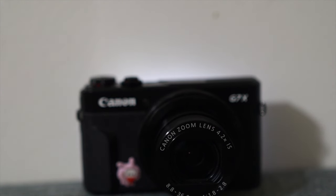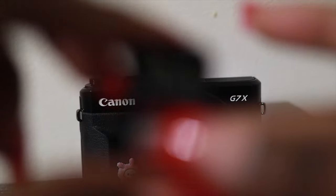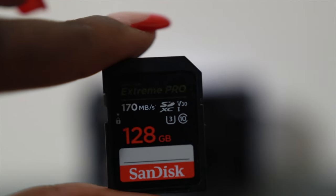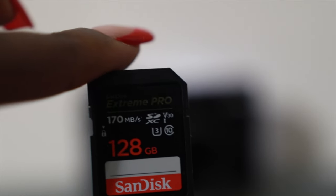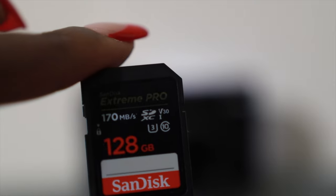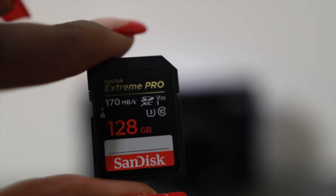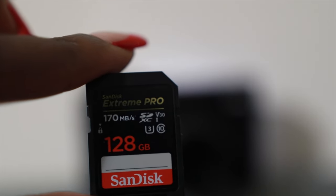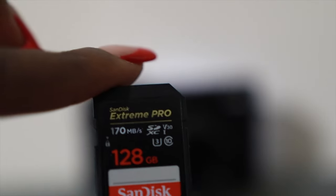First thing first, before I jump into the settings, I wanted to show you guys the memory card I would use. So this is the memory card I use for HD good quality — it's always going to be 128 gigabytes. I do have a 32 or 64 but I don't use those often. This is the main memory card I always use — Extreme Pro or Ultra — for great quality videos.